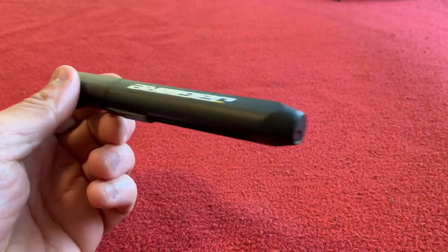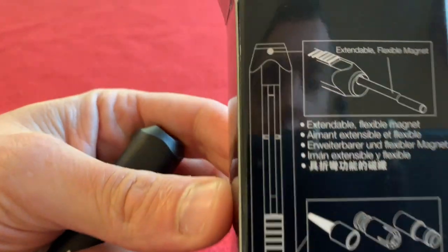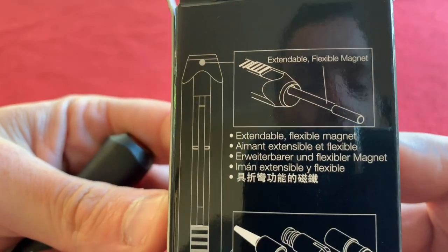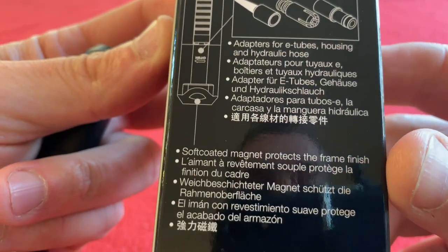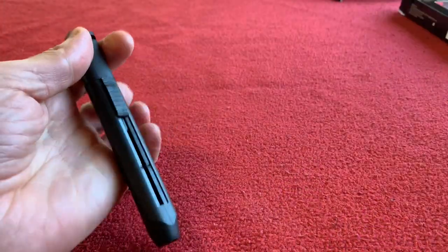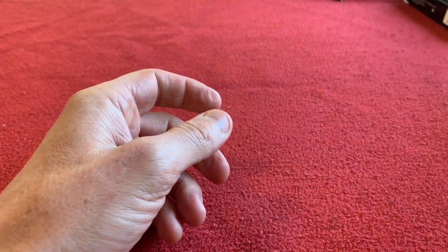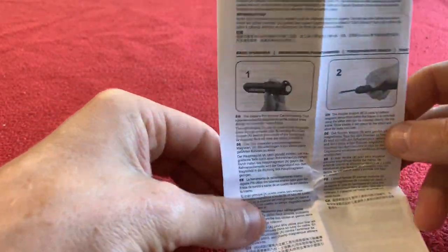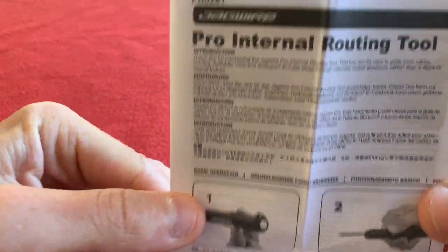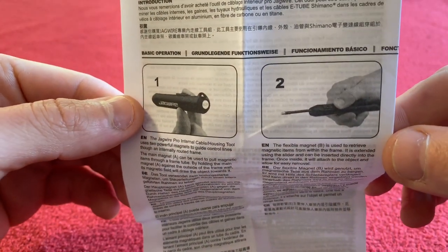So that is a quick look around the Pro internal routing tool. As you can see, it's got an extendable flexible magnet and all these adapters. That is going to make threading it much easier — much, much easier. I'm looking forward to that. Actually, let's just quickly go through this, because there's some interesting stuff here on the Pro internal routing tool. So get the pen — number two.